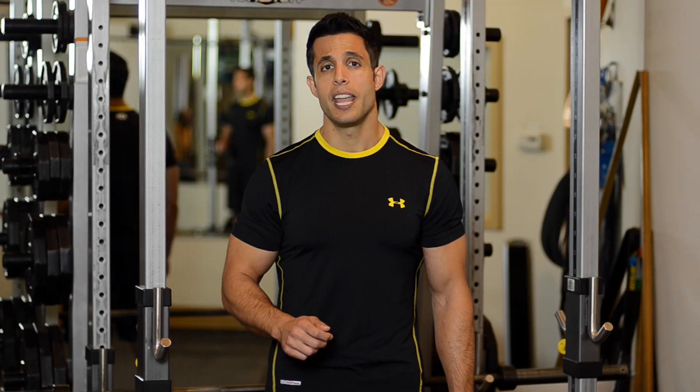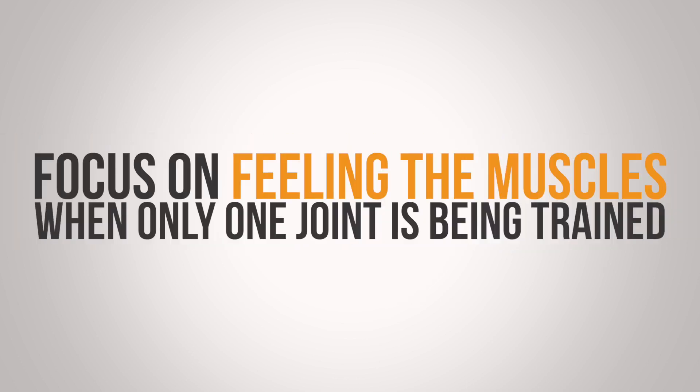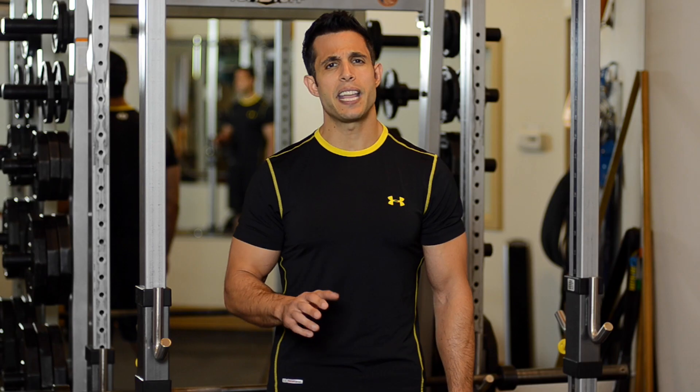A good rule of thumb is to focus on movement with multi-joint exercises — that is, exercises that train more than one joint — and to focus on feeling the muscles when only one joint is being trained. This simple advice will make your workouts far more effective.